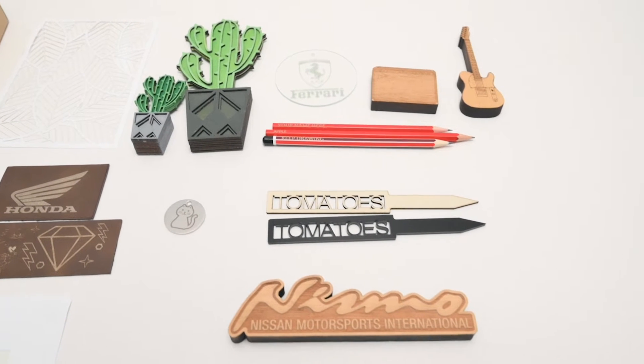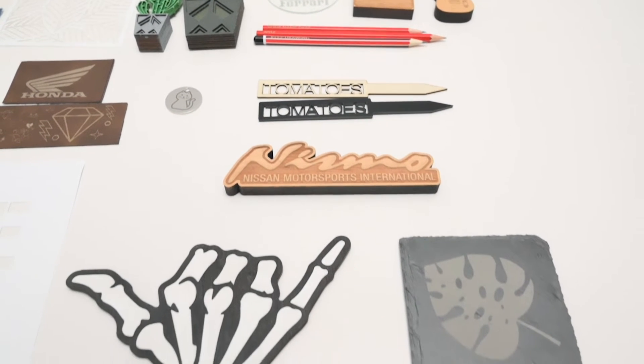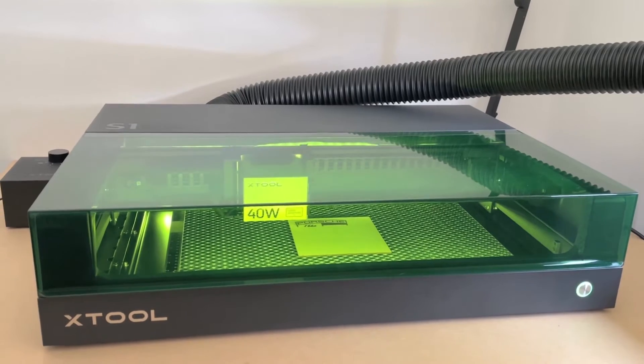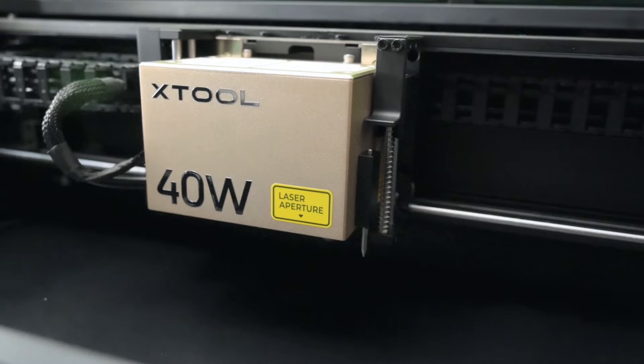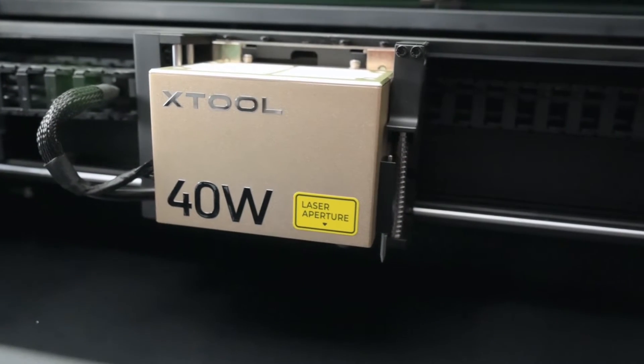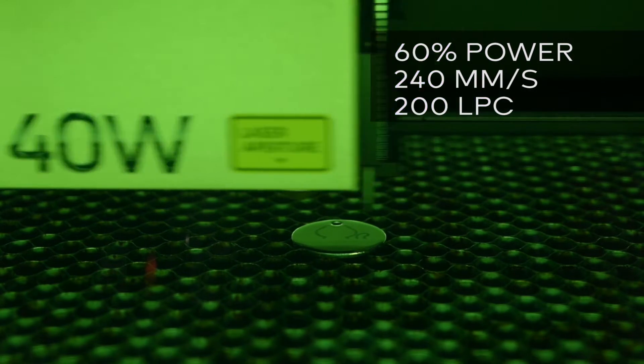For these projects we're using a range of easy to find materials: plywood, glass, slate, paper and stainless steel. All the projects in this video are completed on the Xtool S1 with a 40W diode laser module. The base machine settings will be shown for each project so you can adjust accordingly for your machine.